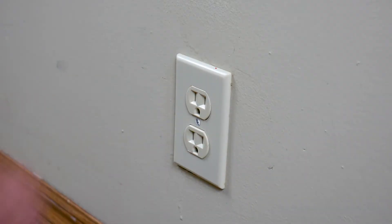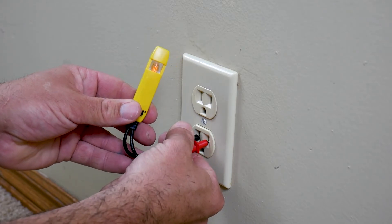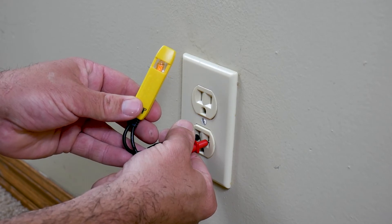Turn the power back on at the breaker box, then use your tester to make sure the outlet has power. That's all there is to it — no need to hire an electrician. It is very easy.